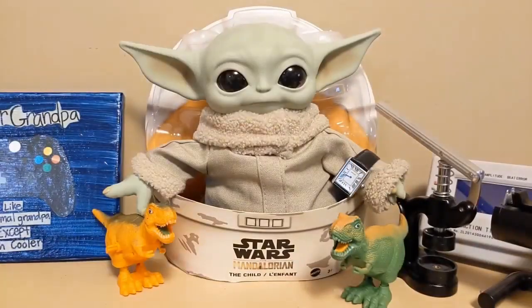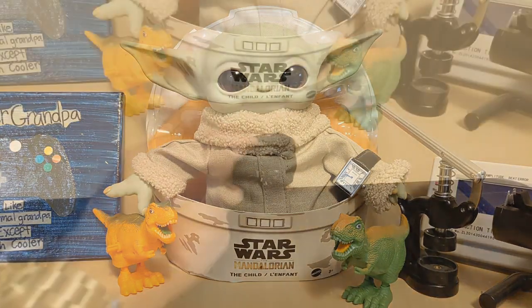Grogu is wearing my SKMEI 1108. Grogu said Mando accepted a contract to hunt down an escaped Twi'lek who was hiding in Anchorhead. Mando paid a guide to show him where the Twi'leks tended to live, and as they approached the guide said: 'That's the signpost up ahead — your next stop, the Twi'lek.'